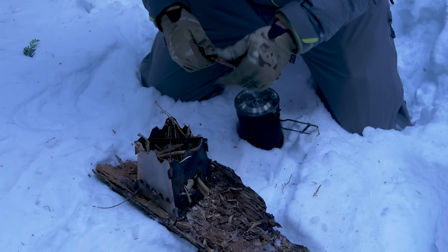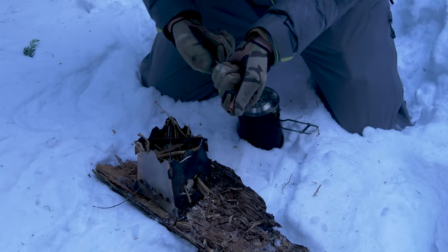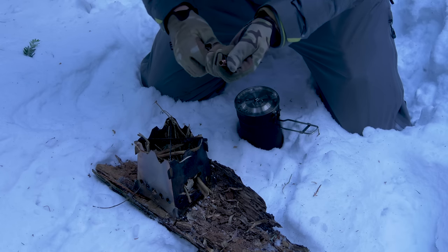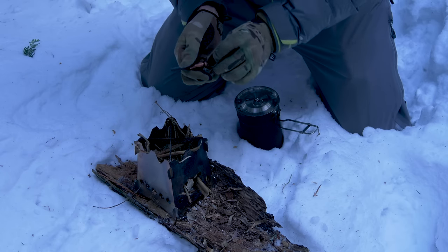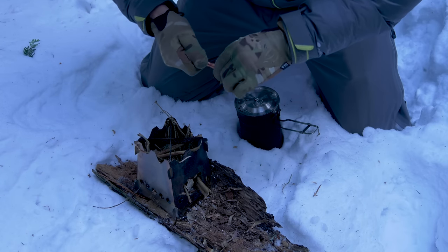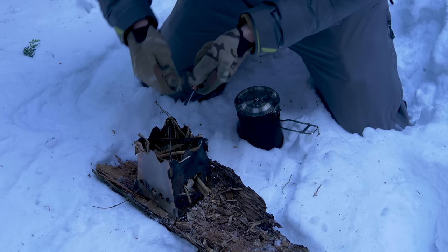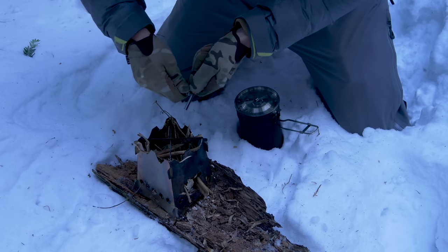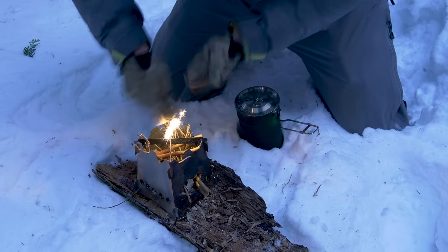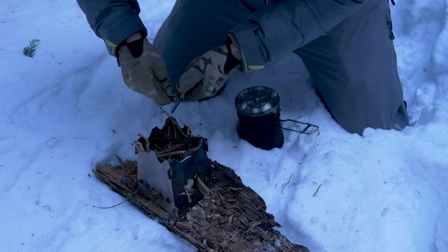We're going to hopefully get this fire going quickly. Inside the fire lay we have some birch bark, in addition to that some cedar twigs, and some shaved fatwood. So hopefully once we get a spark down in there this will get going. I want it to get going because my hands are freezing!